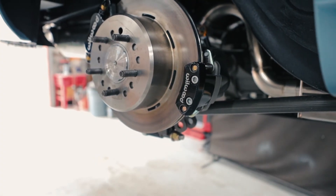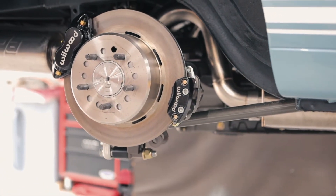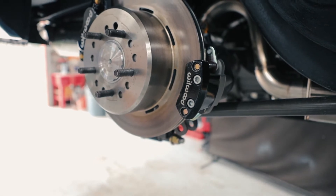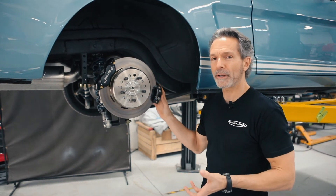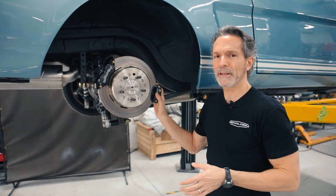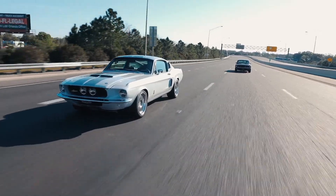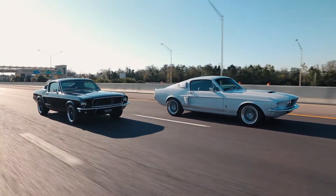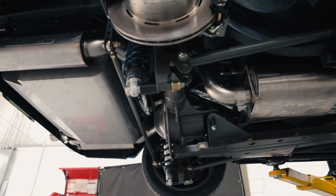Now with the new Wilwood electronic parking brake, the actuators are in the caliper, so we do away with that completely. We don't have a separate actuator, we don't have cables running through a bulkhead down to the parking brake. It's all contained right here in the caliper — all you have is the wiring that runs to it. It really improves packaging, works great, and you don't have to spend time fiddling to get the balance just right for good hill holding. It simplified our packaging, made it a quicker install, and requires less adjustment when it's all put together — win-win-win across the board.